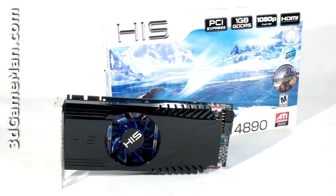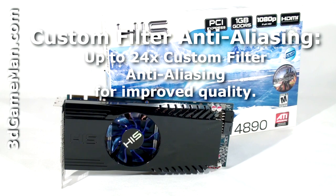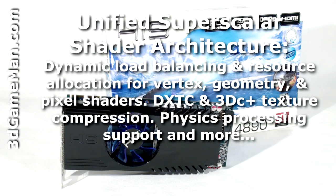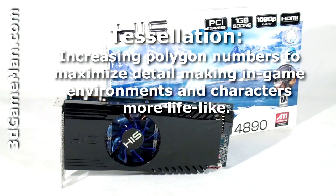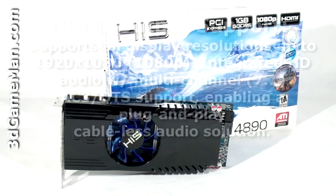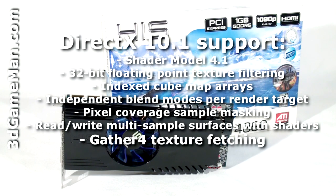This video card has too many technologies to mention in detail in this video, but let me cover the main ones: custom filter anti-aliasing, unified superscalar shader architecture, tessellation, high definition multimedia interface output support, and DirectX 10, which is exclusive to the Windows Vista operating system.